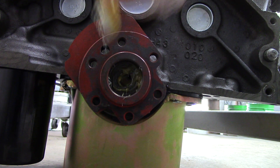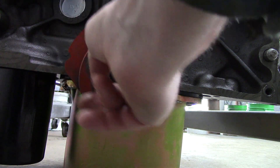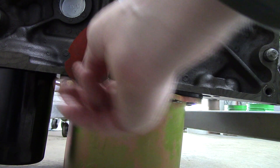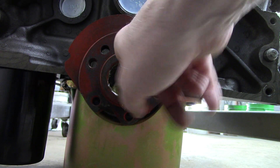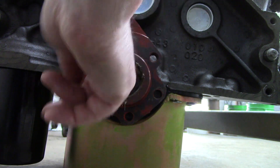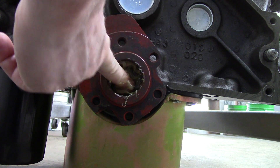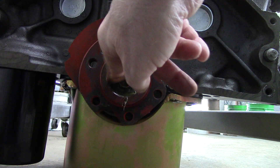We'll get messy here — fill this baby up with grease. They say this is the old-school method; I've actually never taken one of these out before, never had a need to. But this one is so worn out that I definitely need to replace it, otherwise it's going to wreck the input shaft bearing on the front of my transmission — you don't want that.